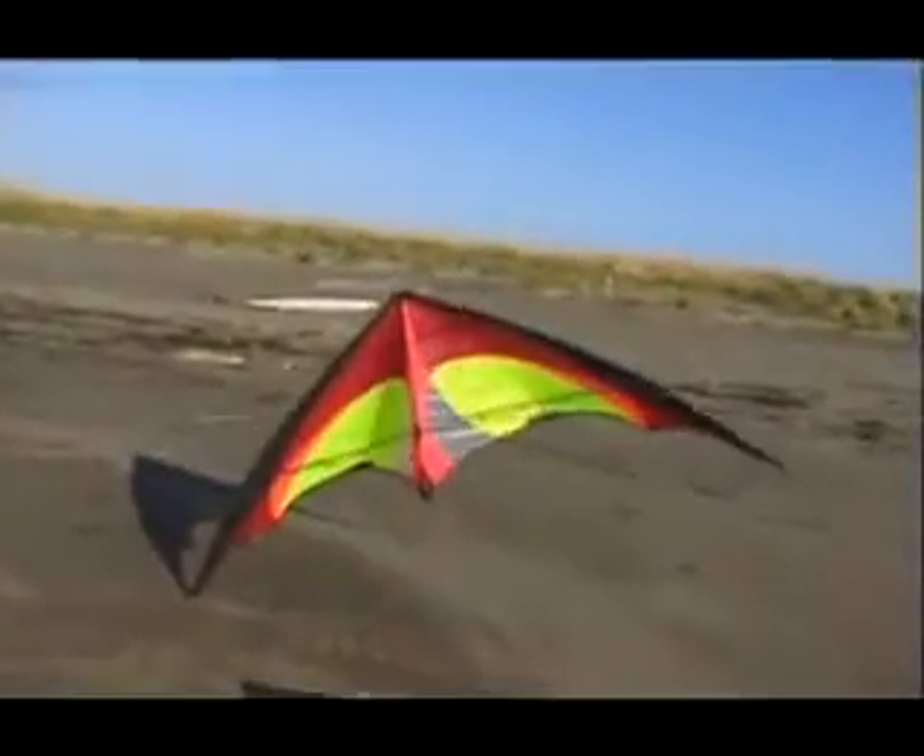Before you work on the tip stab, know how to hold the kite in a stall and slide it sideways. Master the snap stall so you can really stick the kite to the sky even in strong winds.